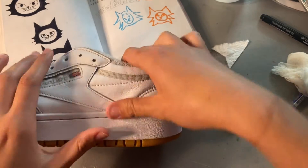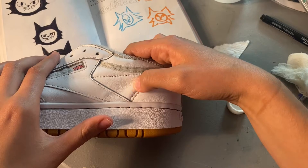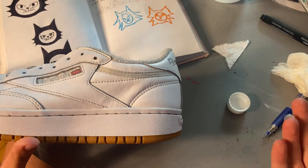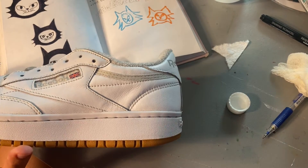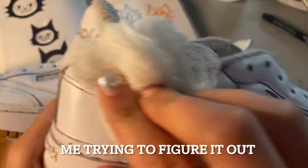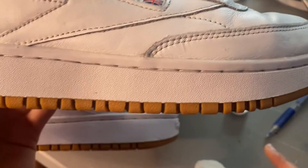It feels like I'm ruining the shoe. It feels like the paint of the actual shoe is making it look wrinkly — or did it always look like that? Maybe I'm hallucinating. We're just gonna go with this process since we're gonna be painting over it anyway, but I don't want it to be wrinkly. It's fine.